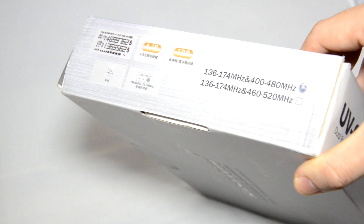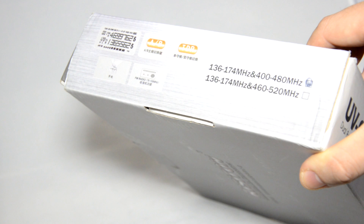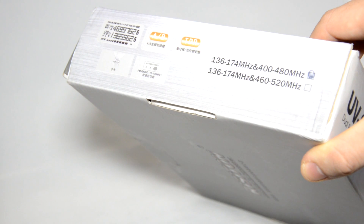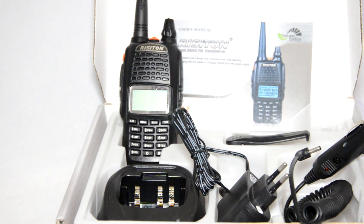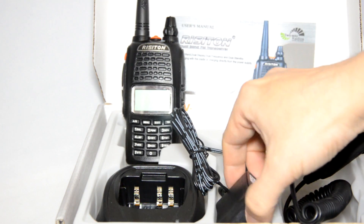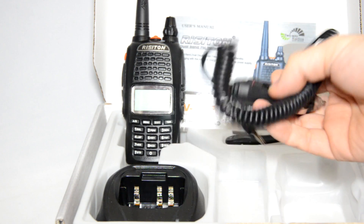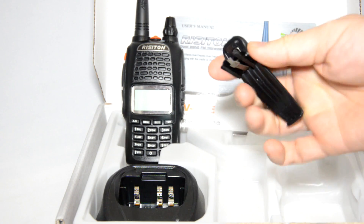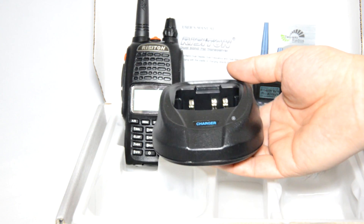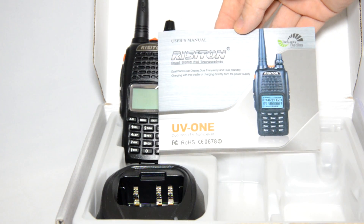The frequency range for this radio is 136 to 174 MHz and 400 to 480 MHz. This is for transmit as well as receive. Out of the box you will get the radio with a battery and antenna, a mains charger, a car cigarette lighter charger, a slide-on belt clip, and a desktop drop-in charger with a user's manual.